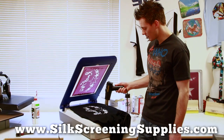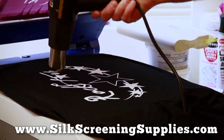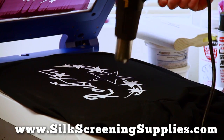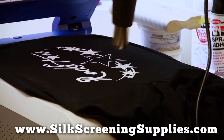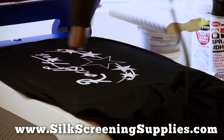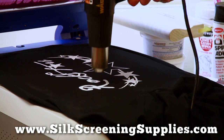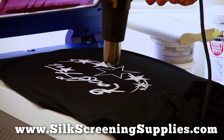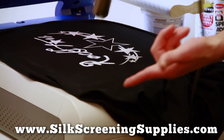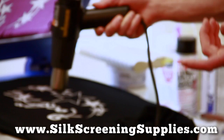We've got our heat gun, and then we're going to flash the ink. To flash the ink, basically we're drying in between layers to put another coat on top of it. We've got our platen sticking down here so that our shirt doesn't move between the two coats. You want to flash the ink basically until it's not wet anymore — ink that's still wet is not flashed. So you want to flash the ink so it doesn't come up on your fingertips.